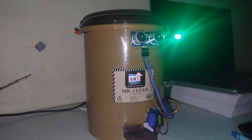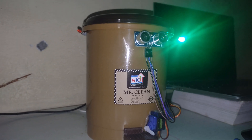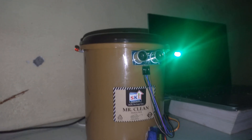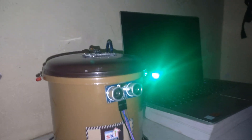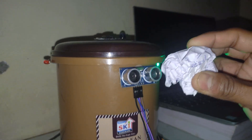This is our mini project — an advanced dustbin. The basic functionality of this dustbin is that you don't have to open the lid. Just by bringing the waste near to it, like this, it will detect that something has come.